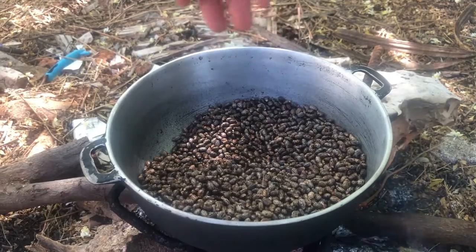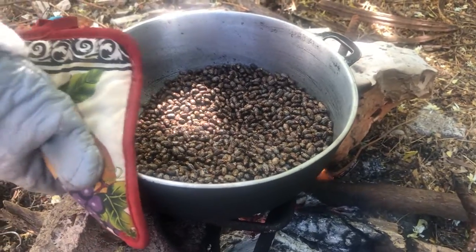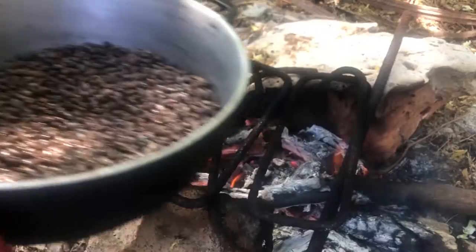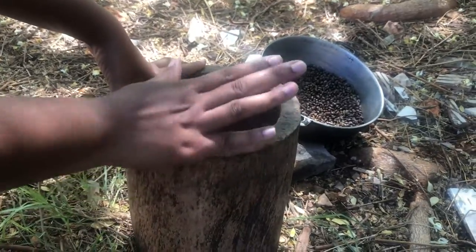The seeds are extremely hot so I'm going to go ahead now to remove the pot from the fire. I'm going about this the traditional way — I'm going to be using my mortar and pestle to grind the seeds.